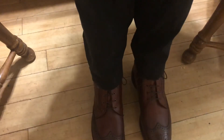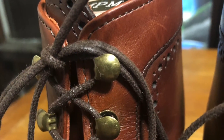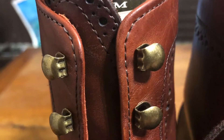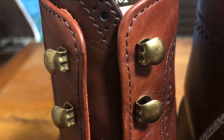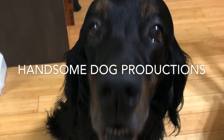One thing that always annoyed me about these boots is the way they were bar laced — they were difficult to pull tight and you had to work the laces up. As you can see with the speed hooks in the top two positions, it's much easier, yet they still have the classic bar lacing look when the pants are down.